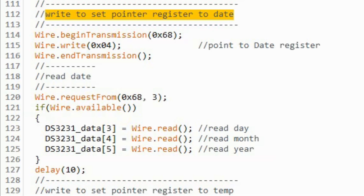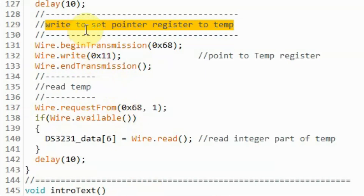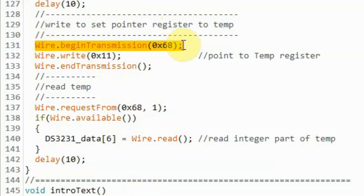Next, we write to set the pointer register to date so that we can read day, month, and year from the DS3231 module. We begin the transmission, send the byte needed to point to the date register, and end the transmission. Now we request three bytes from the DS3231: the first byte read is stored in the fourth element of the array, which is the day; then we read the month and store it in the fifth element; then we read the year and store it in the sixth element. In the next write, we set the pointer register to temperature. We begin the transmission, send the byte to point to the temperature register, and end the transmission. We then request one byte from the DS3231 — the integer part of the temperature — and save it in the corresponding element of the array.